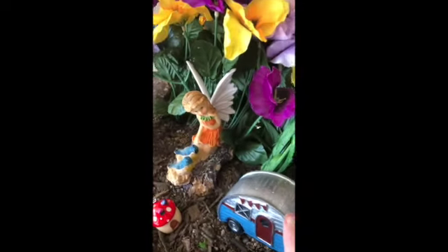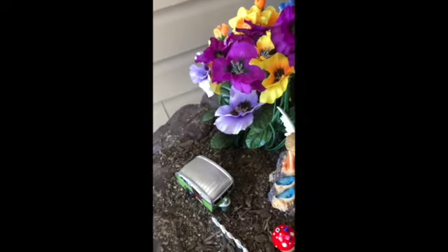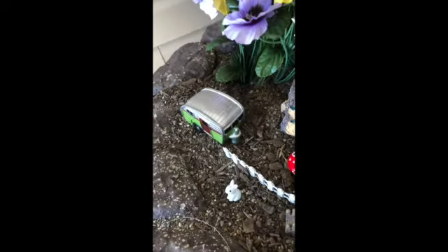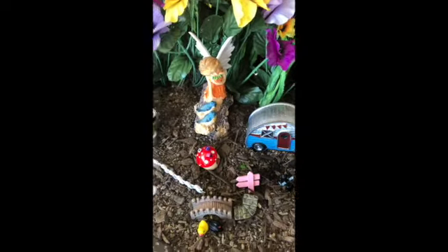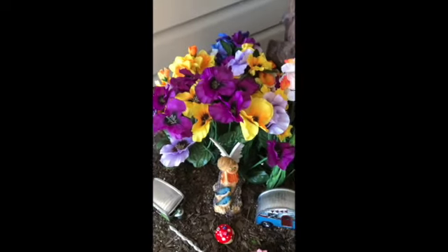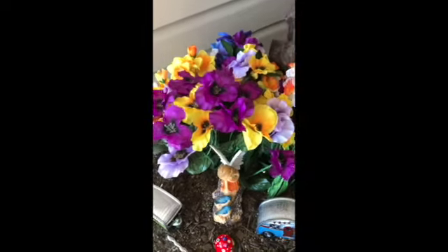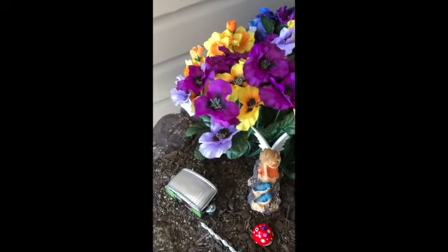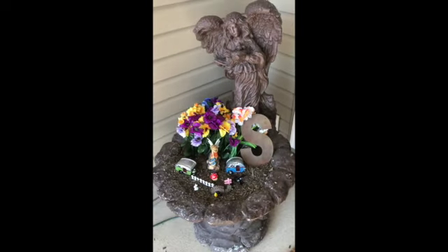I found the campers at Dollar General for a dollar. My fairy was two dollars. I found these little things in a set from Amazon that was pretty inexpensive, and then I just added some florals I already had.